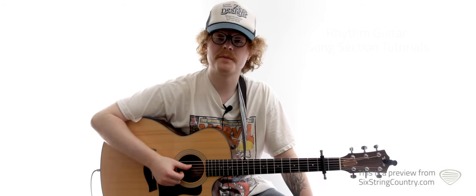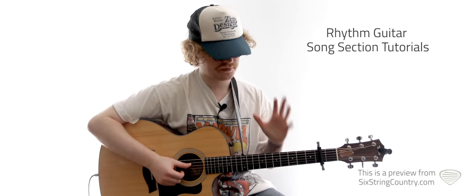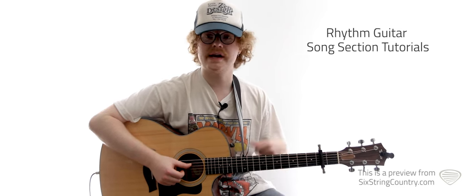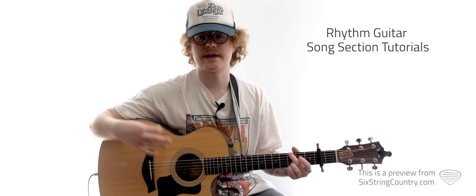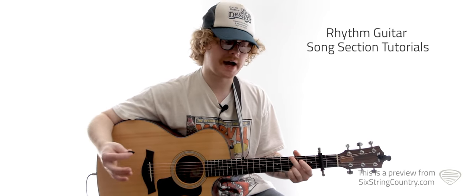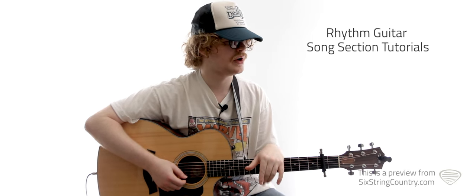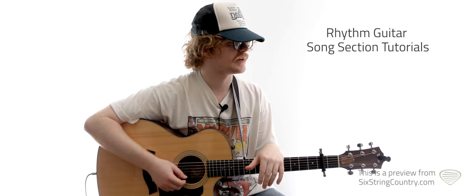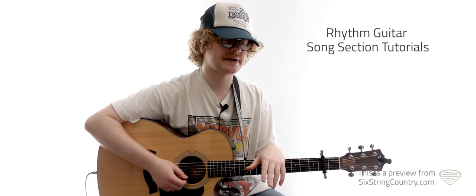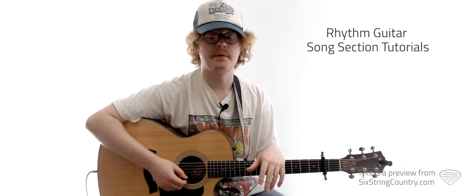All right everybody, this is the rhythm lesson for Traveling Soldier. Once again, we're in the key of A. But for this one, we have our capo on the second fret. So we're thinking of our open G shape as our one chord. Basically how this one will work — I've notated a couple specific things throughout the song, little fills and chord shapes. I'll cover those, and other than that, we've got some different strumming patterns. We'll make sure you've got those under your fingers and we should be good to go.